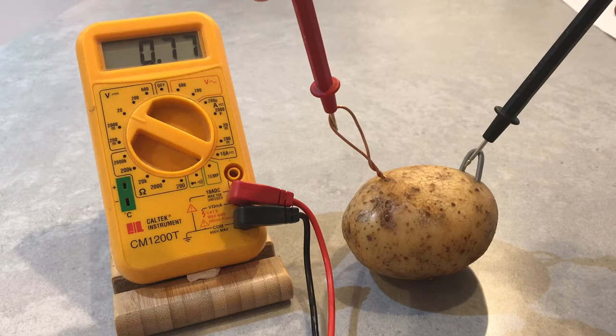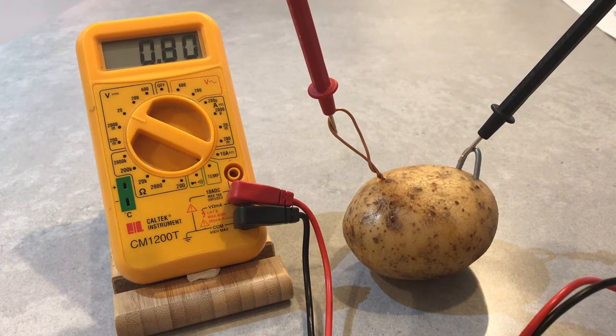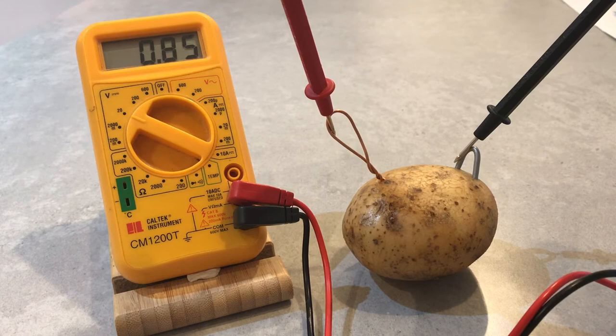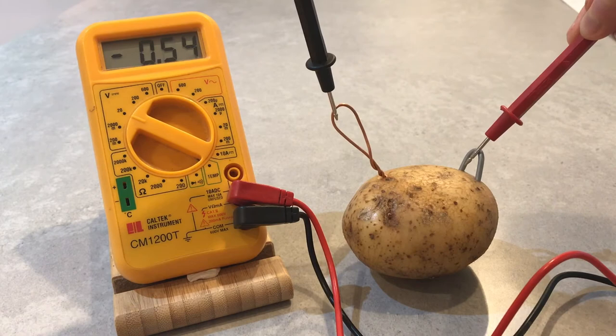So when we hook up the potato to the volt meter, we're completing the circuit and we can see the reading on the screen. For the potato, we're getting around 0.85 volts. This isn't bad for a potato, but let's see how our other contenders compare.